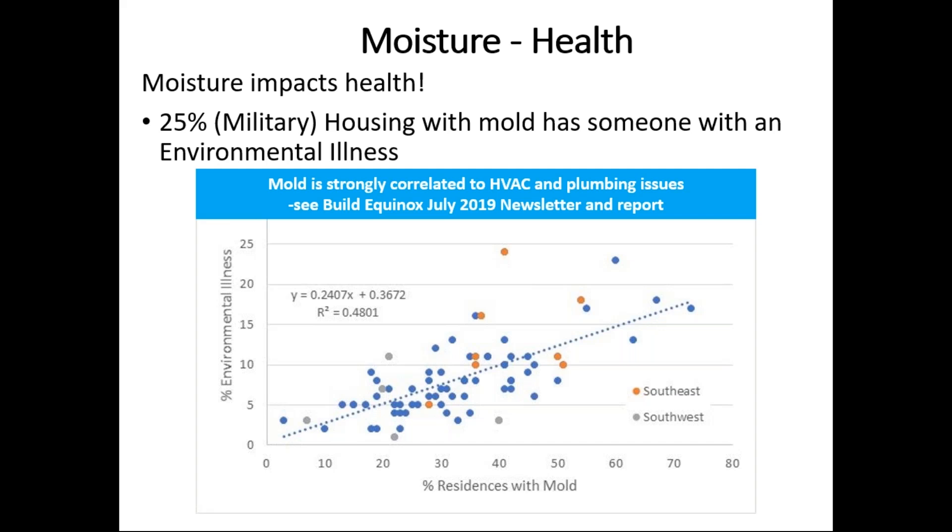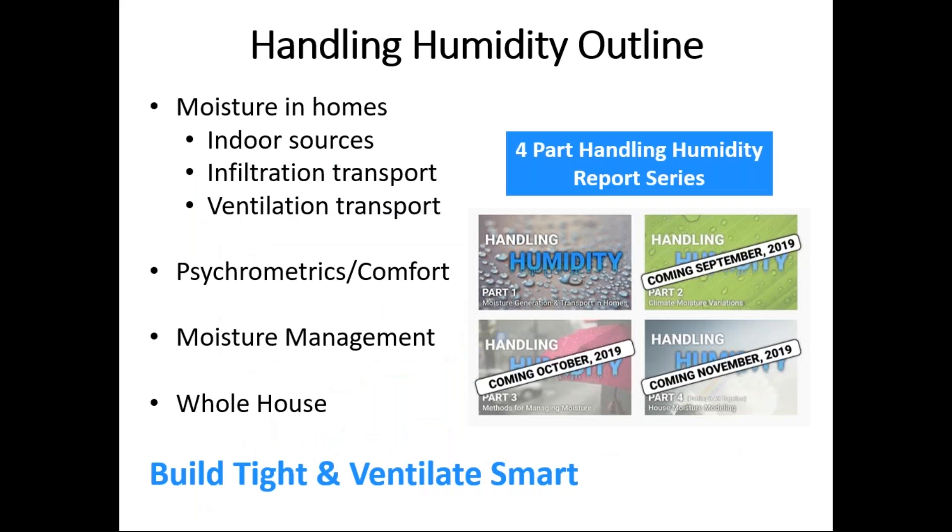The gray dots that are outlined represent bases in Nevada, New Mexico, and some of the more arid regions of North America — but they all have significant levels of mold with associated environmental illness. A report we wrote in July, posted on our website, goes into more detail. The correlation analysis we did on these results strongly shows that mold is related to poorly functioning HVAC systems, or ones that aren't operating at proper capacity, as well as plumbing issues, leakage, and things. Moisture must be managed and we must stay on top of it throughout most of the country.